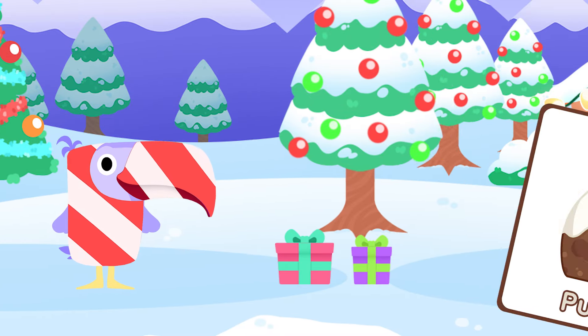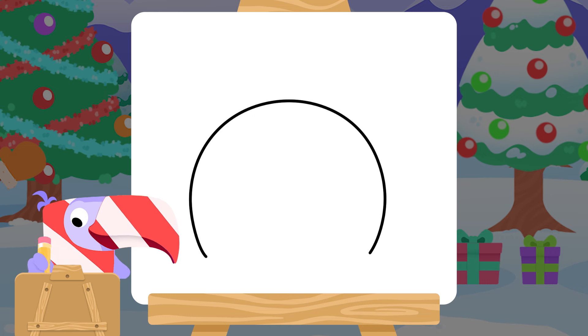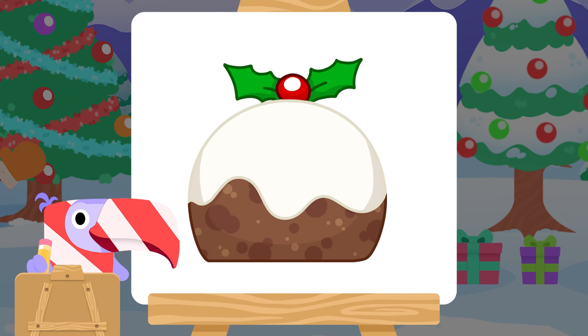Shall we do one more? A Christmas pudding! Let's draw most of a circle, but make the bottom flat, like this. Add a fun wavy line across the middle. A small circle on top, some curvy pointy lines, and two straight lines. Colour it in and there you have it — a Christmas pudding with icing and holly on top.